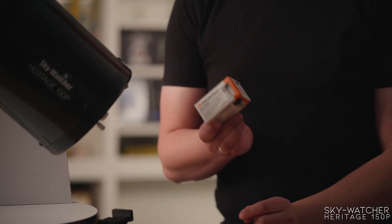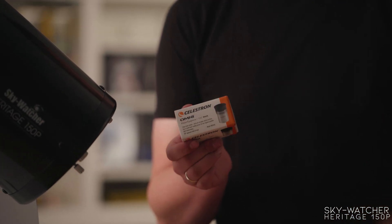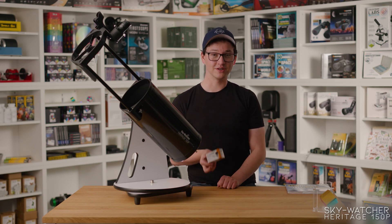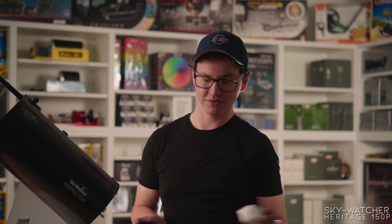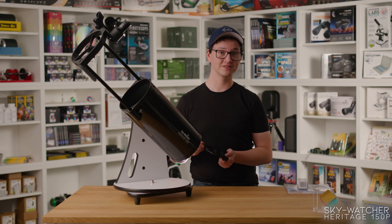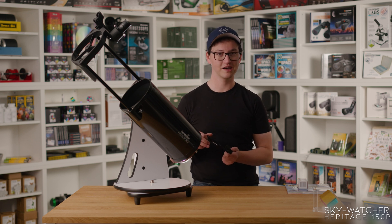On the planetary and lunar side of things, I recommend a higher magnification eyepiece in addition to the two included, like a 4 or 6 millimeter Omni Plössl from Celestron. It'll give you better high magnification views of the planets like Jupiter and Saturn, or of the craters on the moon. And for maybe capturing photos of some of those views, how about a little phone adapter? It attaches to the eyepiece and you clamp your phone into it, and it holds your phone nice and steady right over the eyepiece, allowing you to take pictures with your phone and share them with your friends.